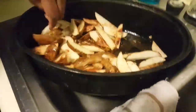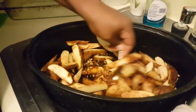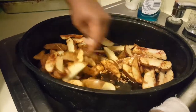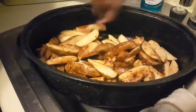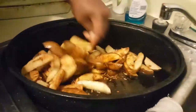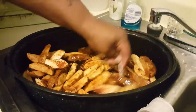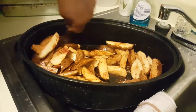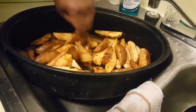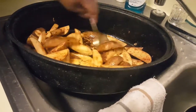Now I'm going to put this in and blend it. I wish I could smell that through the camera. Just going to blend it until it gets coated — blending all of the juices and everything together. I want to make sure everything gets an even coating.